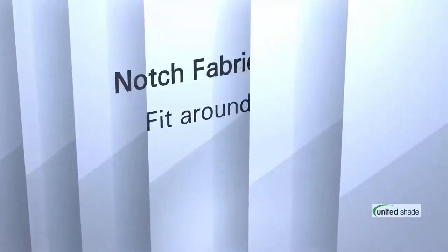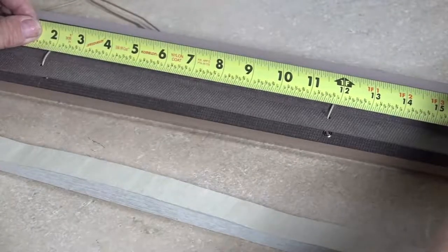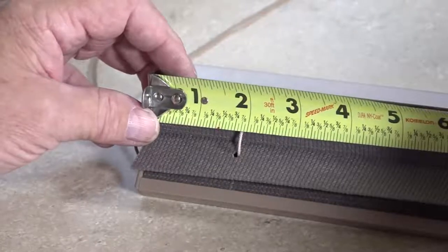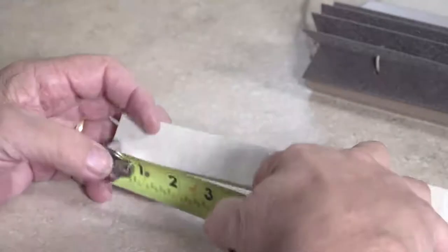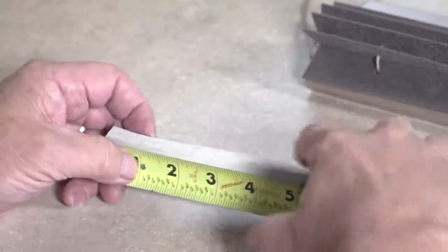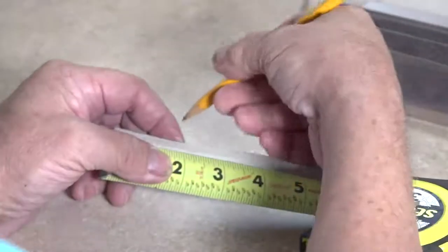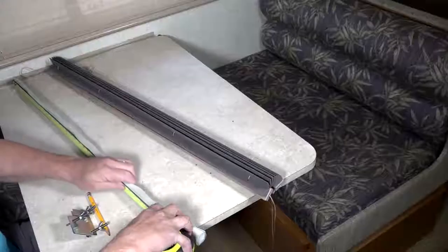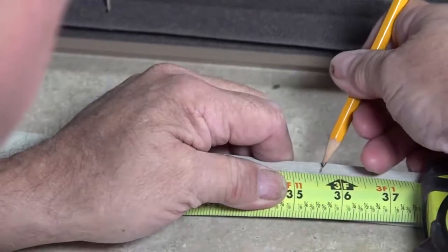Notch fabric to fit around cords. Determine where cord notches will need to be cut in blackout fabric by measuring from the left edge of your existing pleated shade to the location of the first cord. With the blackout fabric folded together and tan side up, measure the same distance from the left edge of the blackout fabric and mark cord location with the pencil. Measure and mark all remaining cord locations. Depending on size, there may be two or four cords in your existing pleated shade.